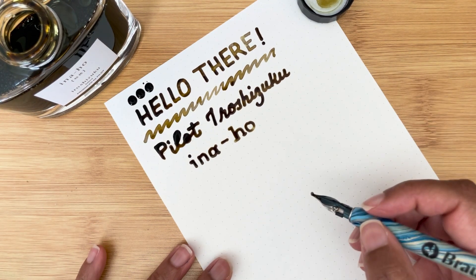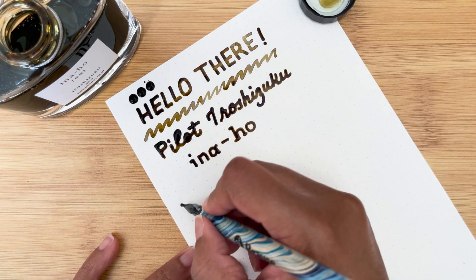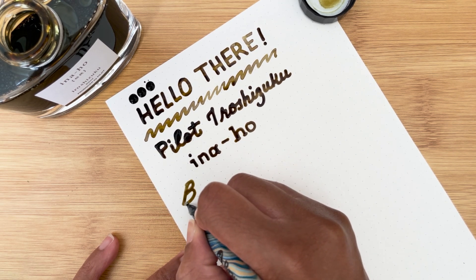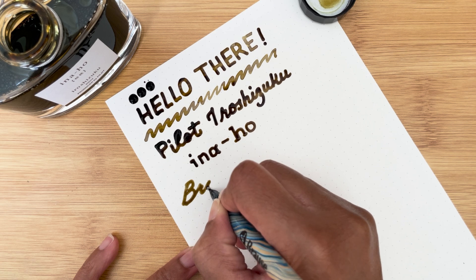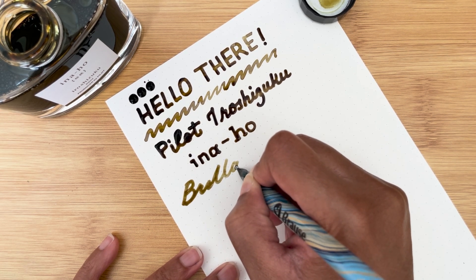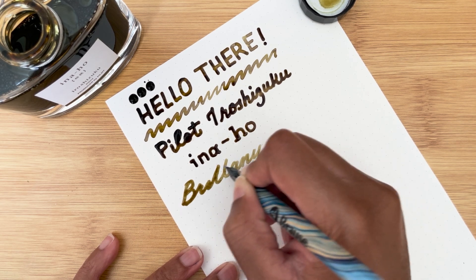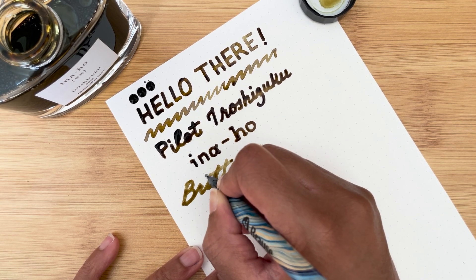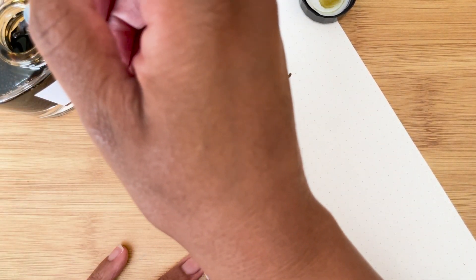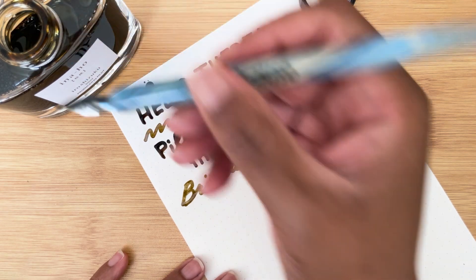You can do some fun fonts with this pen. And you can definitely see variation in the color of the ink.